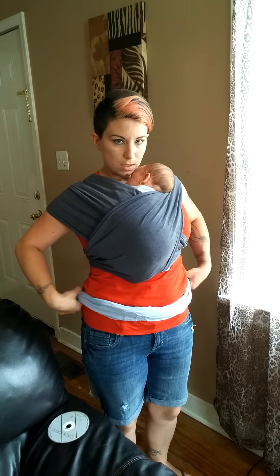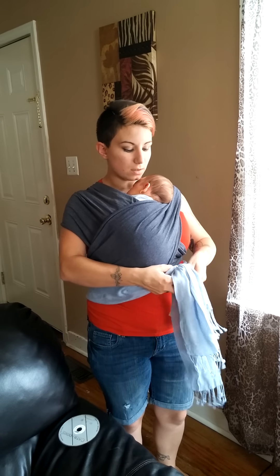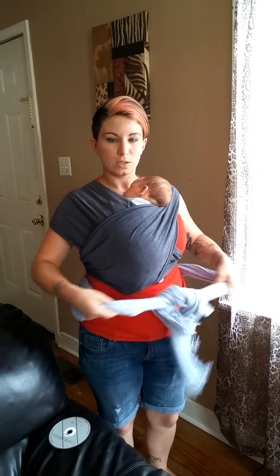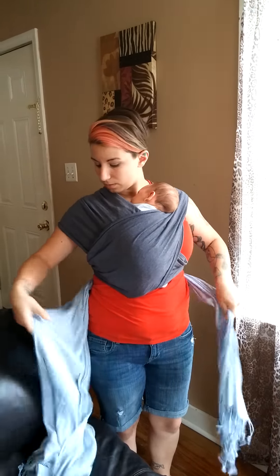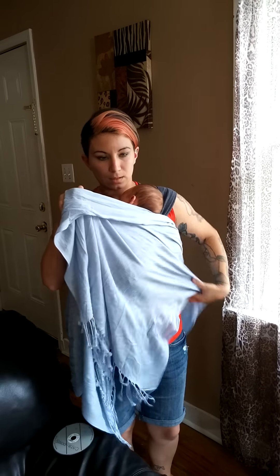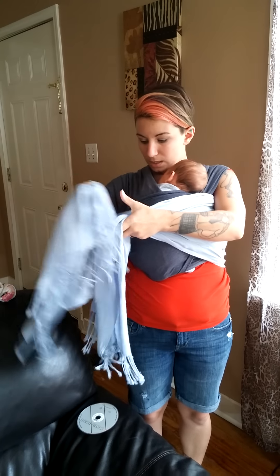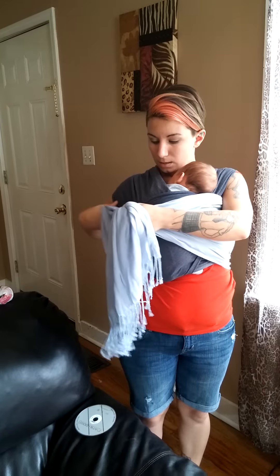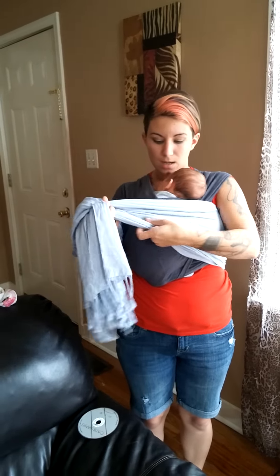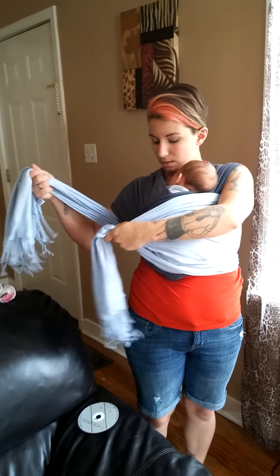You always want to use the third support band — the scarf or the third shirt — because two stretchy passes just aren't enough stability even for a small baby. Gather the scarf and make sure that both the top and bottom edge and the full width of the scarf is pretty snug around baby.